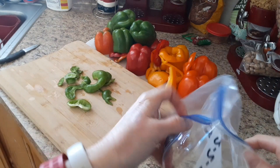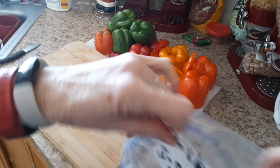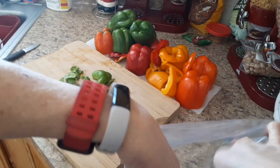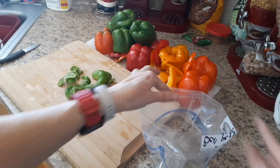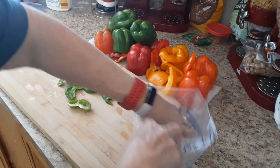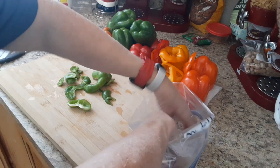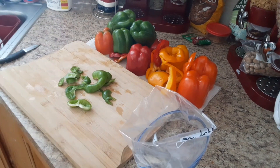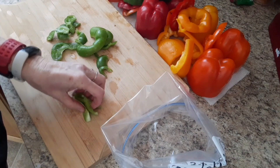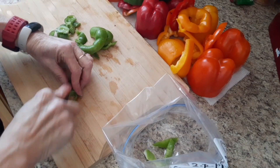For the fajita ones, what I like to do to make it quicker is I fold my bag down and it kind of creates like a little stand, and then it will just kind of stand up by itself. Then I can just slice them and dice them and put them in there really quickly. For my fajitas I just cut them in strips about like so, and we'll just drop them in there.